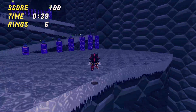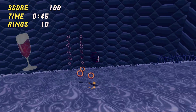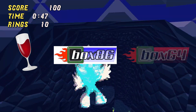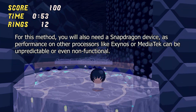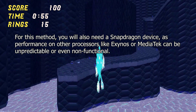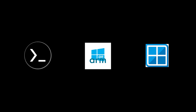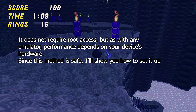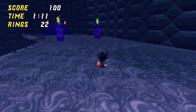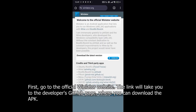Method three: using WinLater. This is the simplest and probably the most reliable option. WinLater is an emulator that allows you to run Windows applications and BAT files on Android using Wine and Box86 or Box64. You will also need a Snapdragon device, as performance on other processors like Exynos or MediaTek may be unstable or the program may not run at all. This method does not require root access, and since it's safe, I'll show you how to set it up.